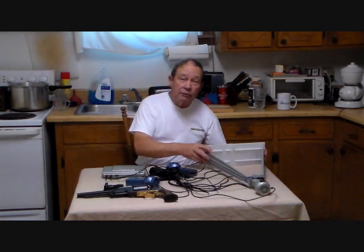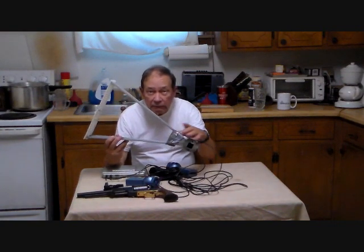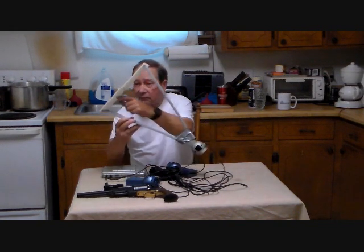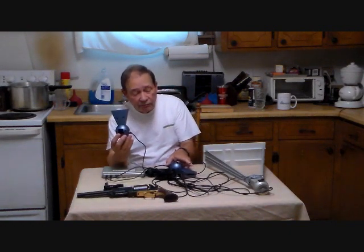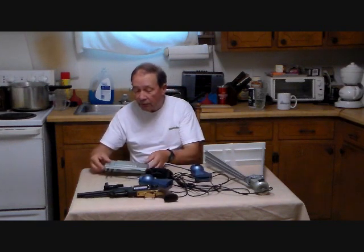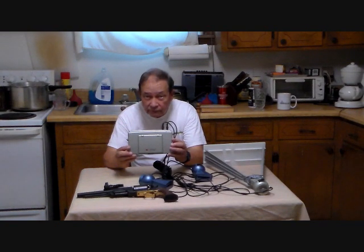I have had problems with my Competitive Edge Dynamics chronograph. In short, I killed it — put a bullet through the sensor. I've also clipped the screens several times, so it's time it was replaced. Competitive Edge Dynamics has come up with a new type of infrared sensor instead of optical sensors. I've had mixed reports on whether they would work with my old chronograph, so I may have to replace the whole unit. We're going to take this initial load out and shoot it and see if we can record good data.